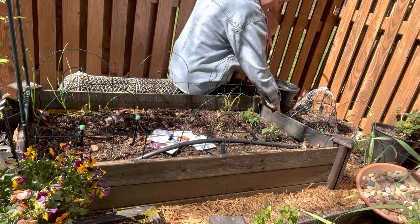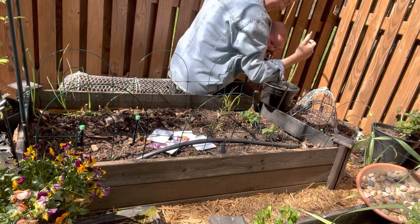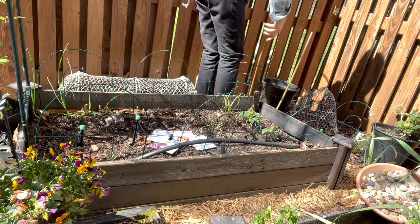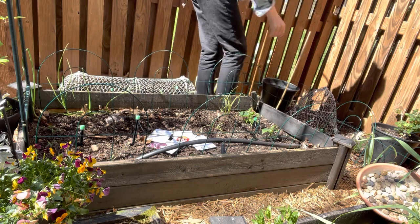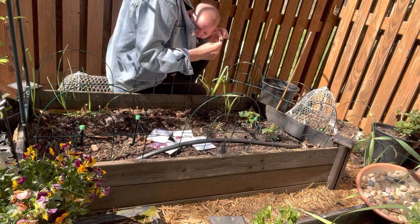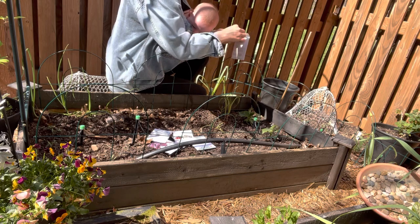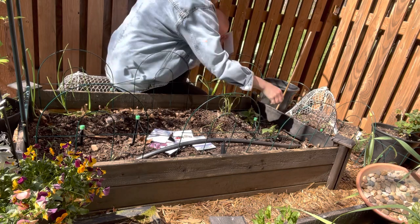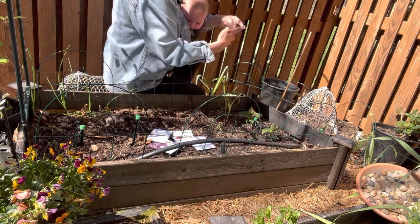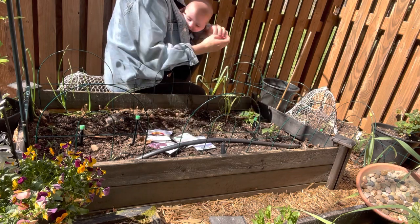This is my quick fix — it's not going to hold up all season, but until I can get a better plan in place. Salad bush — one, two. And then a salad more — two, two.